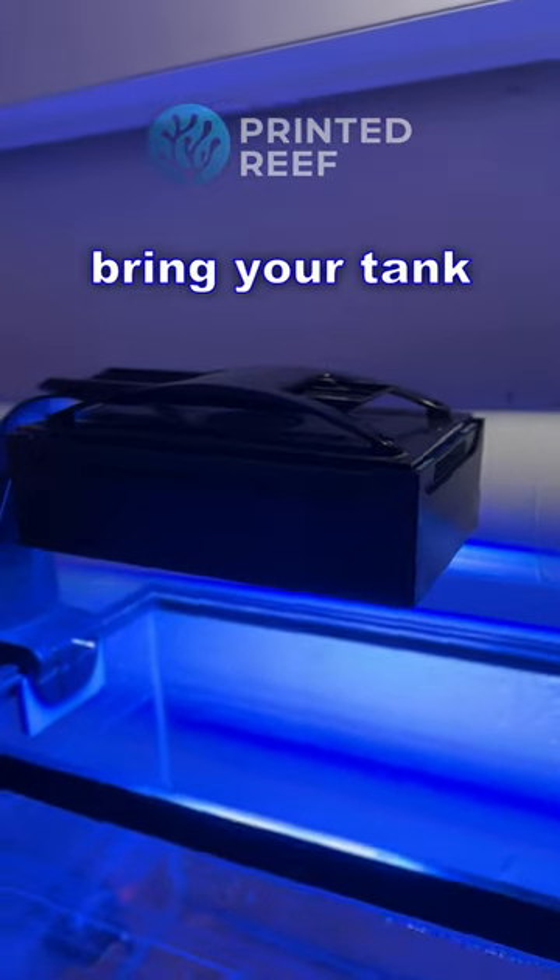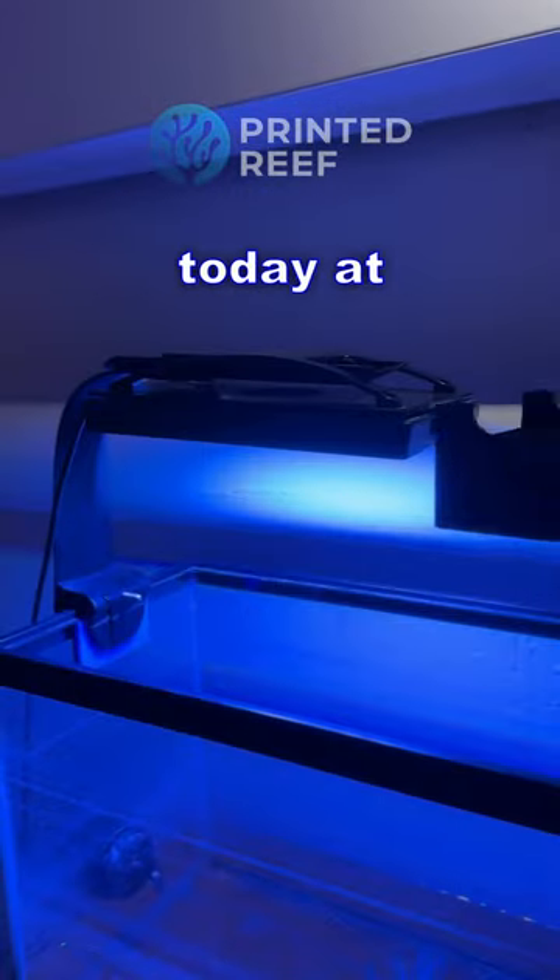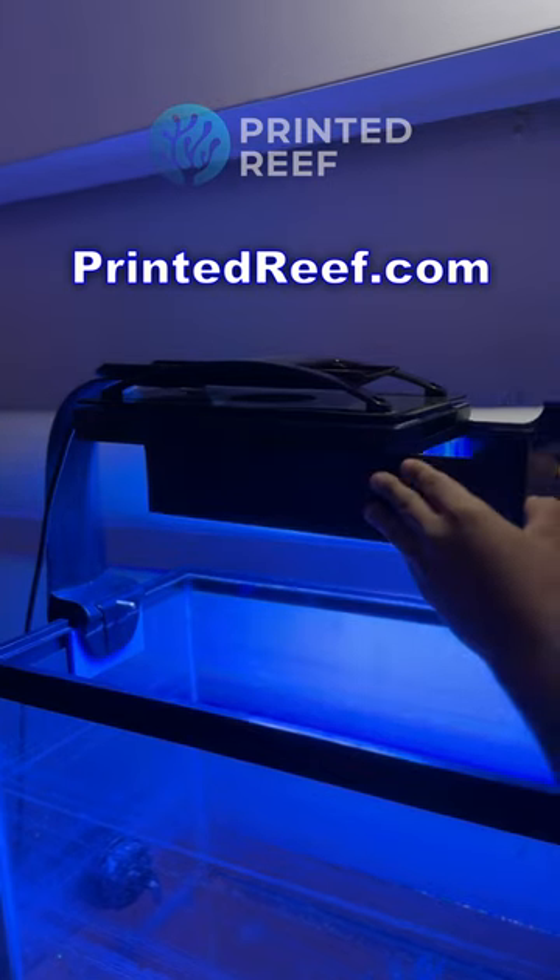Experience the difference and bring your tank into focus. Purchase yours today at PrintedReef.com.